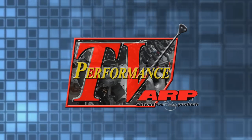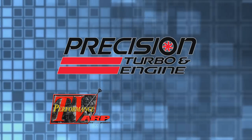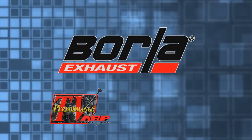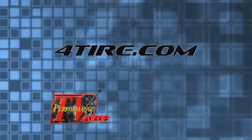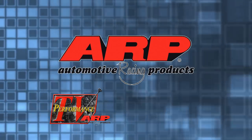This edition of Performance TV presented by ARP is being brought to you by Precision Turbo, the world's foremost manufacturer of high performance aftermarket turbochargers; Borla, the world's most winning exhaust; 4Tire.com; and by ARP, the world leader in fastener technology.